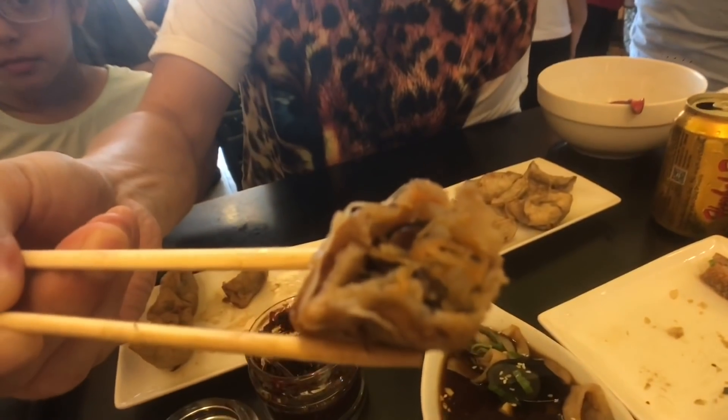The vegetarian dumpling is filled with mushrooms, cabbage, and what looks like carrots. It has the same wrapper as the lamb dumpling, so it's a bit on the thick side. But if you are vegetarian, that's something you can eat. Personally, I still prefer the lamb dumpling more.